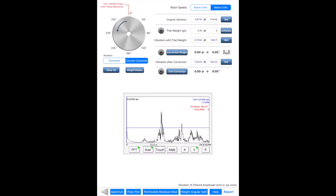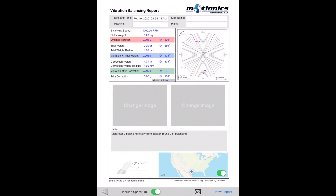With the phase information, balancing can be completed with two rounds. In the first round, the user presses the first Get button to measure original vibration and phase. After the trial weight is added, the user presses the second Get button to measure vibration with the trial weight. The correction weight and position can then be determined. After removing the trial weight and adding the correction weight, the user can press the Set Get button to capture vibration after correction to verify the result. Trim weights can be added if further refinement is needed. A PDF report can be generated and saved after the test.